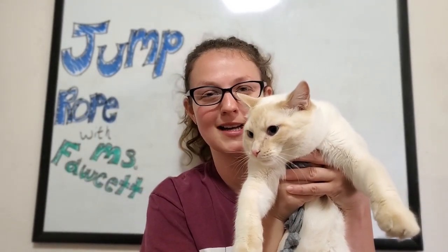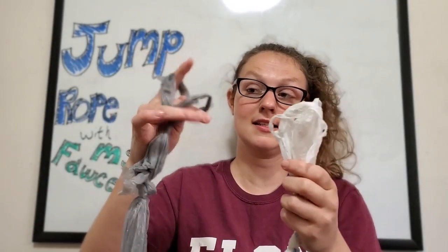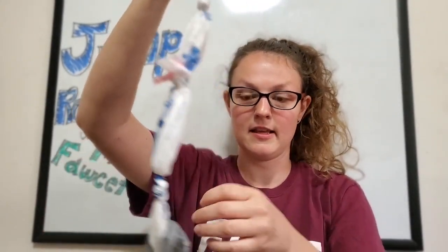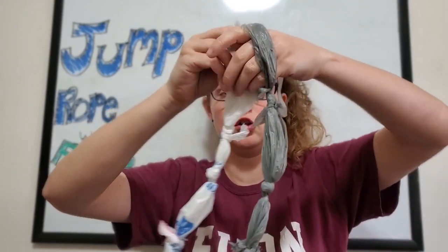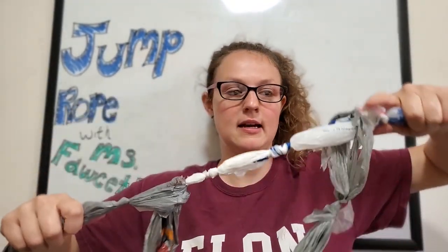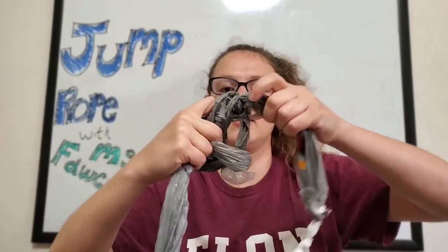If you have a cat at home, make sure your cat is not with you at the time! I'm gonna take this handle, put it through the top of this one. Then once it's in the middle, I'm gonna loop it through that, and then pull both ends of the rope tight so I don't have that middle part.